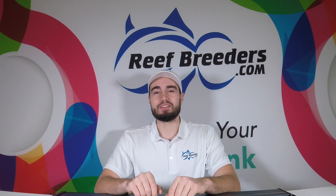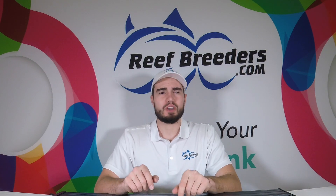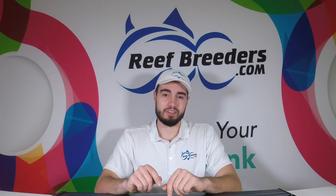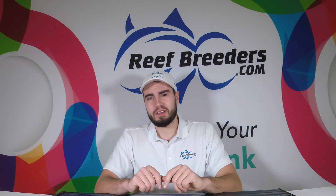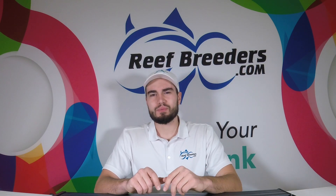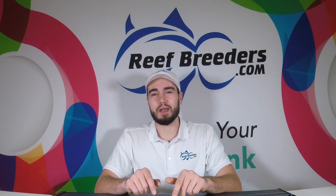Hi, Logan from Reef Breeders here. In this video we're going to go over installing the Reef Breeders Photon V2 Plus with the Aquatic Life T5 Hybrid System. It's a pretty simple installation but there is a little bit of customization you have to do along the way. So follow along as we go ahead and install our Photon V2 with this Aquatic Life T5 Hybrid Kit.